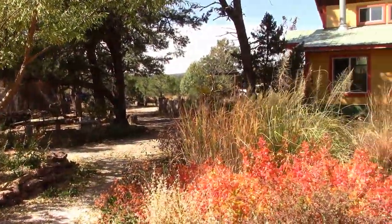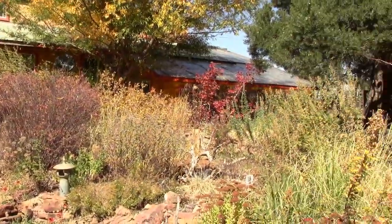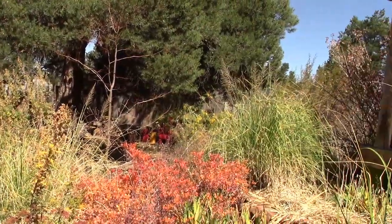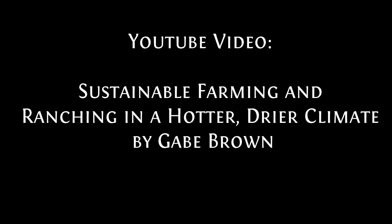Now if you're looking at cover crops, there have been multiple studies showing that multi-species cover crops do much better than single-species cover crops. There's a great YouTube video called 'Sustainable Farming and Ranching in a Hotter, Drier Climate' by Gabe Brown. Go to YouTube and look that up — it's a great video.